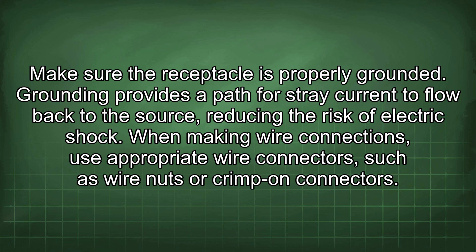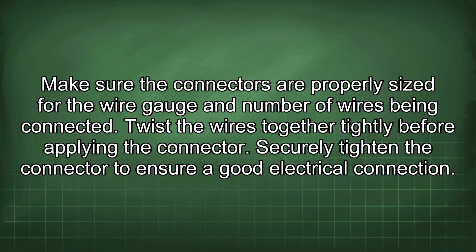When making wire connections, use appropriate wire connectors such as wire nuts or crimp-on connectors. Make sure the connectors are properly sized for the wire gauge and number of wires being connected. Twist the wires together tightly before applying the connector, and securely tighten the connector to ensure a good electrical connection.